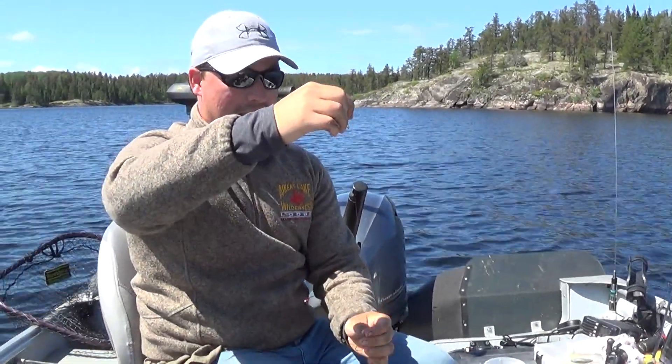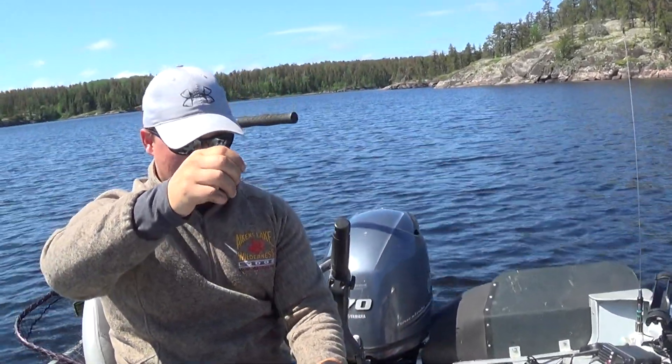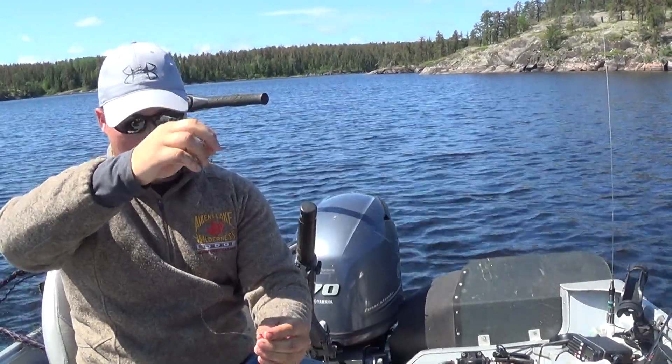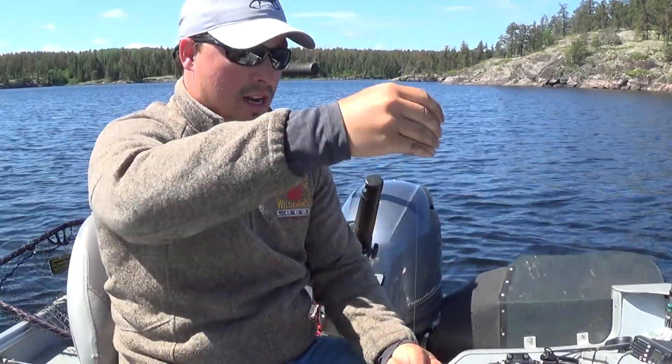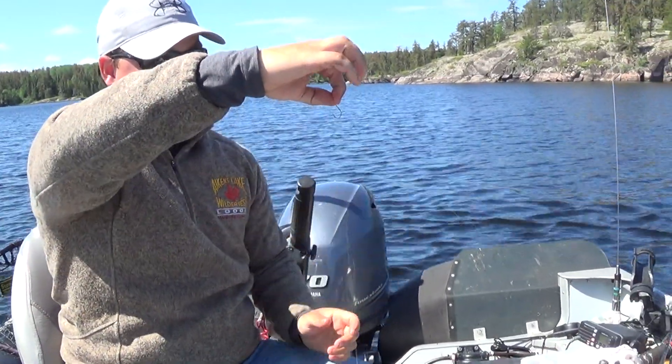Alright, so fishing for walleyes today and we are fishing with a little homemade drop shot rig. On the bottom we're just going to have a quarter ounce jig with a minnow, get through the head, and then about a foot or so up.